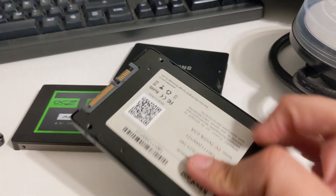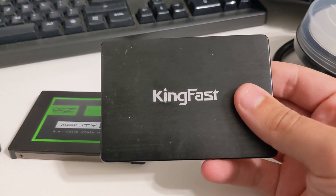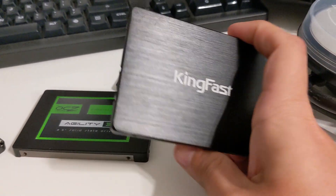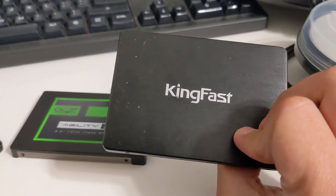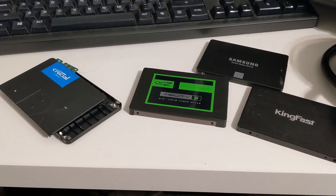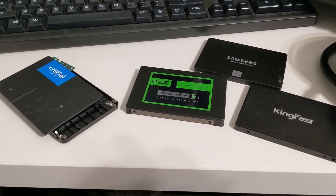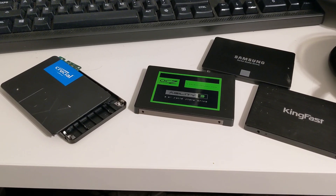And then I have whatever a KingFast is. This drive failed literally after a year from a refurbished computer, but I know it's a very cheap solid-state drive that's probably like $15 or something. So what we're going to do is find my gimbal and see what's inside of all of these drives — let's see what's inside of a solid-state drive.